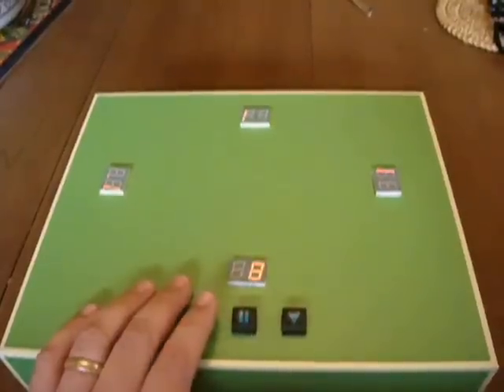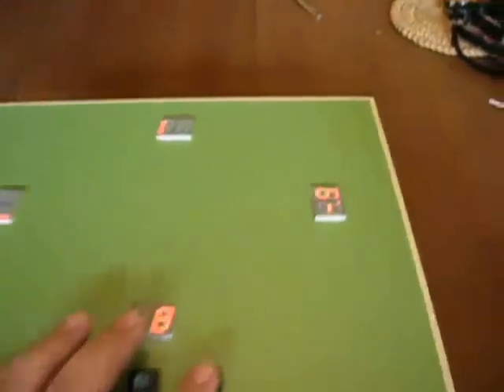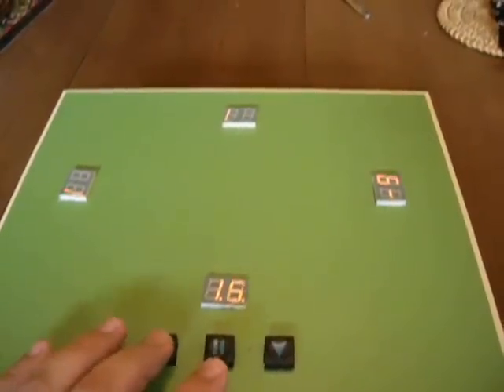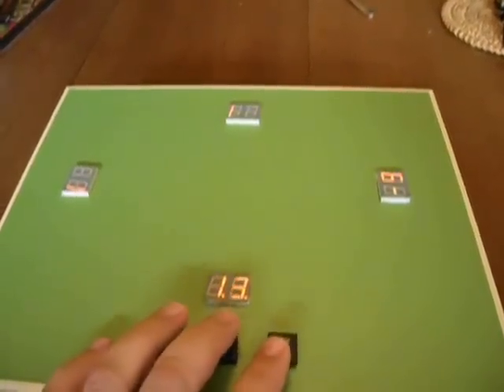The up button of course changes the score up. The down button brings the score down, all the way down to negative 9. The score can go up to 99, though I'm not going to show that right here — it'll take too long. Go back down and there's your basic score.